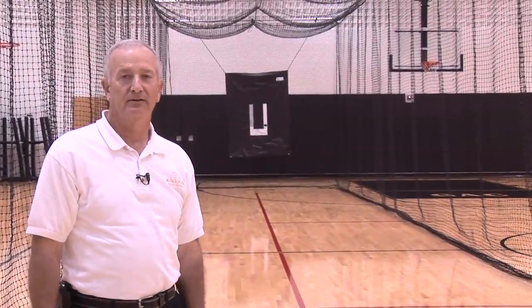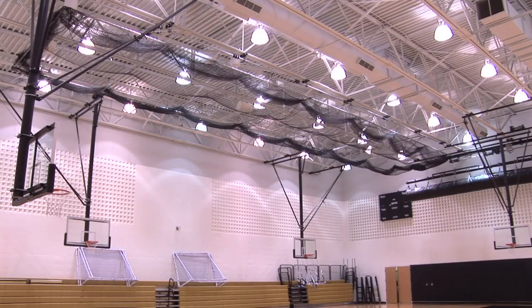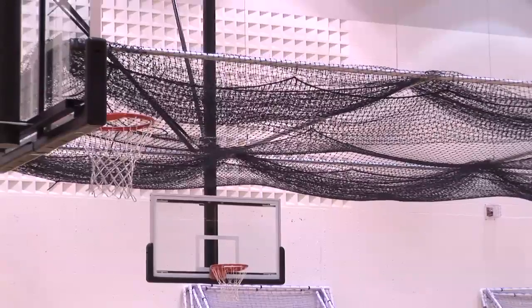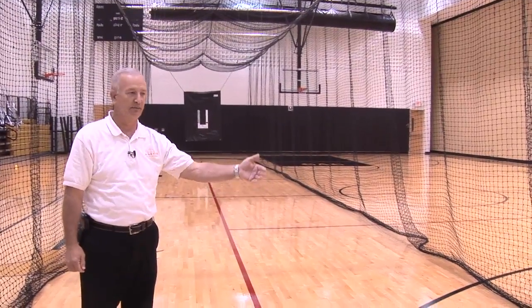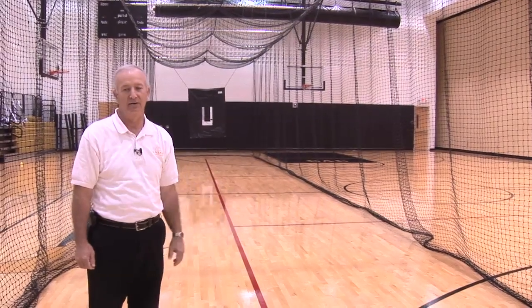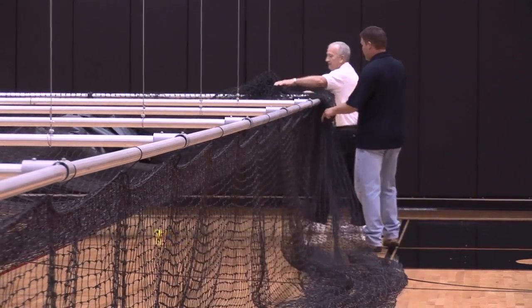We're inside the Alco ABC model ceiling-suspended retractable batting cage. We standardly leave approximately one foot of net laying on the floor to help capture the baseballs.